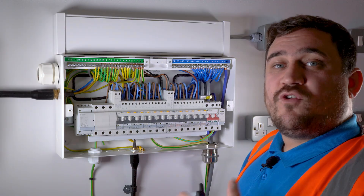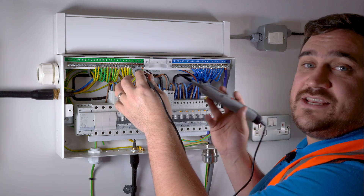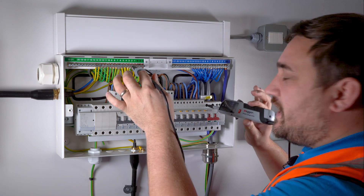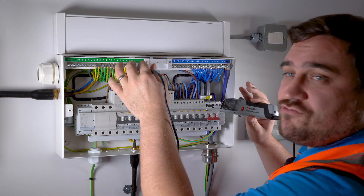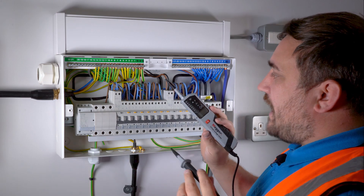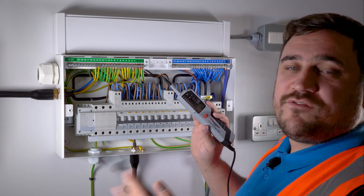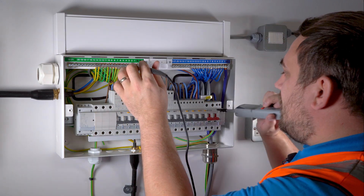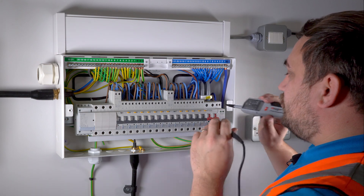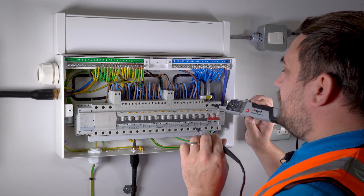We're going to proceed with best practice, probing onto the least dangerous conductor first — in this case the earth bar — and then going onto the line. When we go onto the line we should see no voltage; if we do see voltage, it's a good indication we haven't isolated the correct circuit. We have no voltage, so we come off the most dangerous first, then off the least dangerous. The reason is that if we probed onto the most dangerous conductor first and hadn't isolated the supply, the other tip could become live and create a dangerous situation. We then go between earth and neutral — no voltage — then between line and neutral, following the same order: no voltage again, coming off the line then off the neutral.